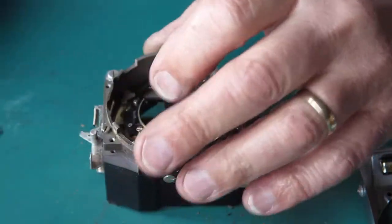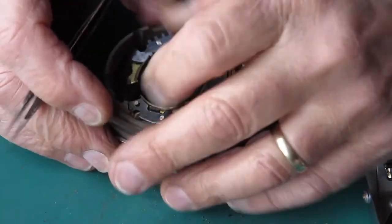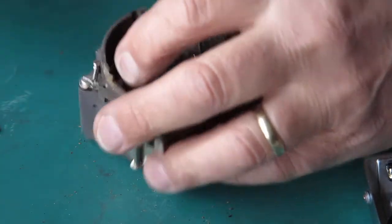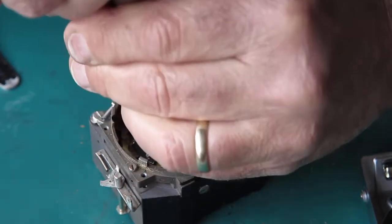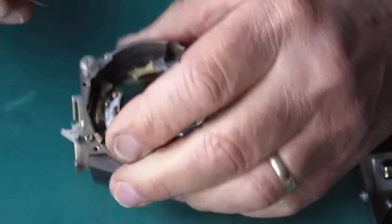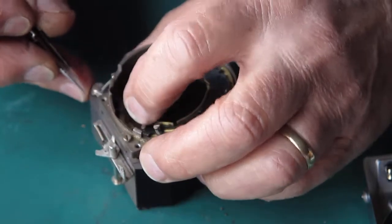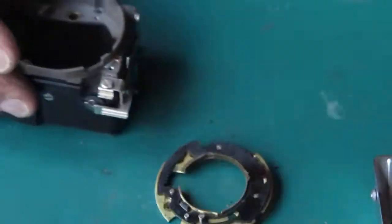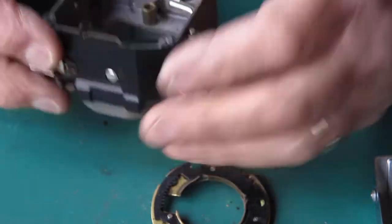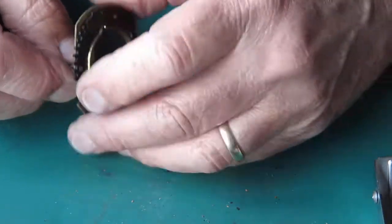I can see this lever is blocking me shifting this piece. If I unhook its spring, I should be able to get that loose. Let's see if I can get that spring off that post. That's out anyway. That was the main spring there that was holding this.